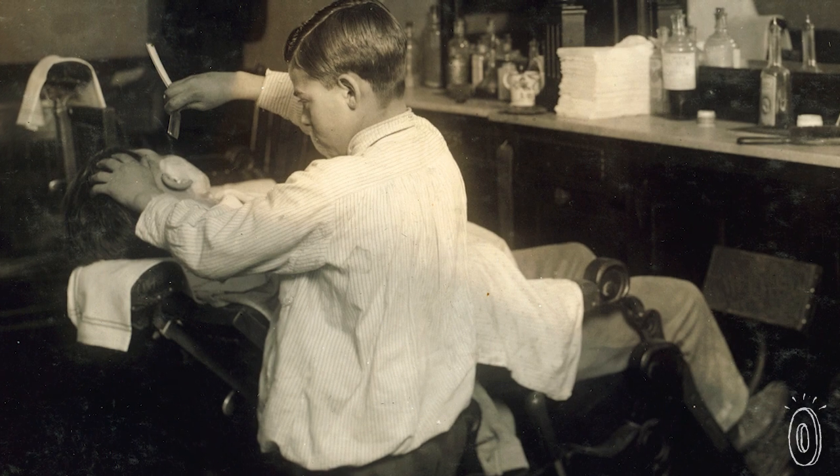Even a razor that may have nicked you in the past can be made good as new. This is the same method that traditional barbers use — sharpening their straight edge blades on a leather strop to give customers the closest shave possible.